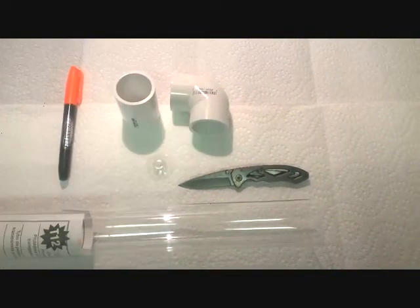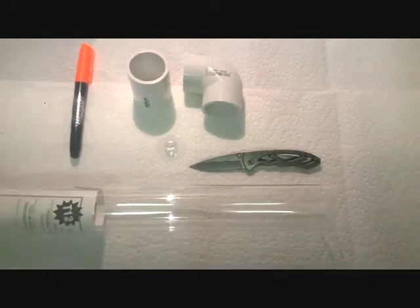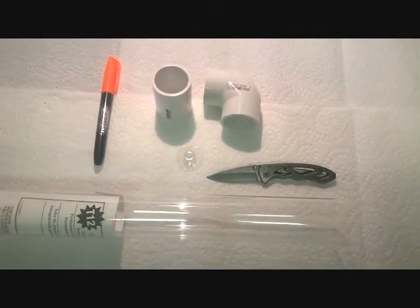Hey guys, today I'm going to be building an egg tumbler. It's going to go in my aquarium to tumble my tilapia eggs.